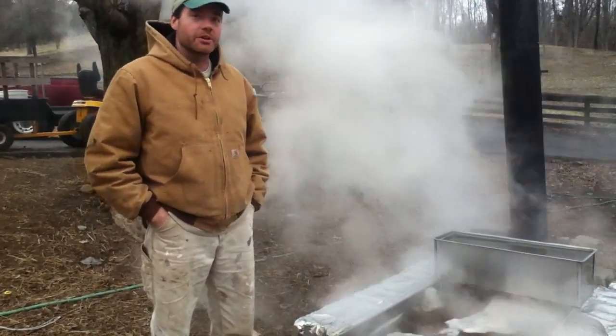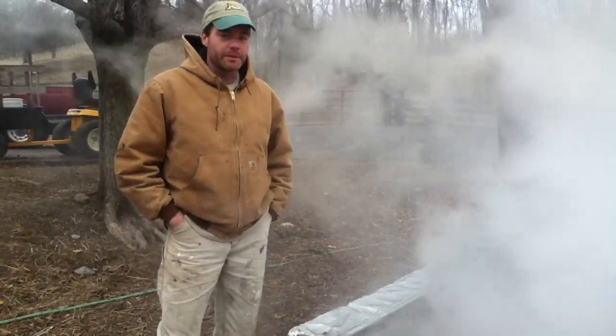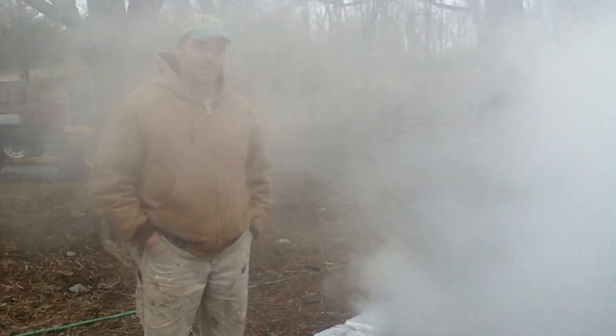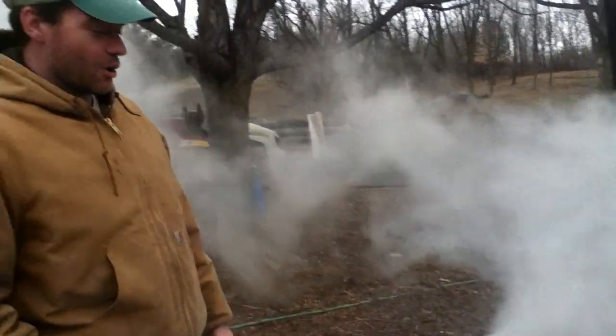It's actually pretty simple because all you're doing is boiling. And really, when you're making maple syrup, you're not limited by the number of trees you have — you're more limited by how quickly you can boil down the sap. So what we have here is kind of a homemade evaporator.